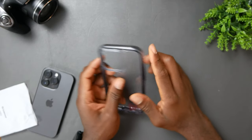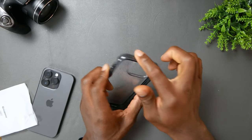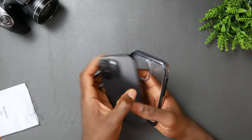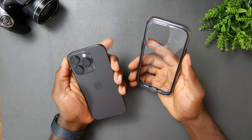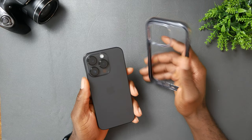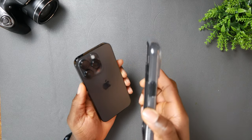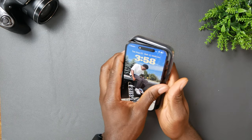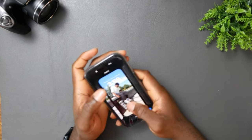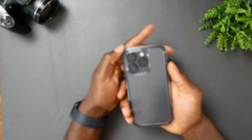I like how this is black, because with transparent cases the sides usually get dirty. I think this black out here would just make it look cleaner. I also want to see the color of my phone because I just love the color of this phone — my favorite colors are black or grayish type. I love how this one is black, so let's just see how it fits in the phone.